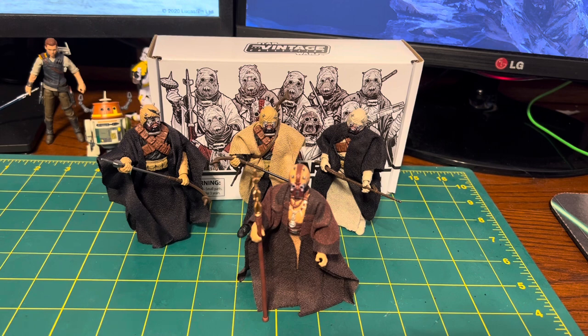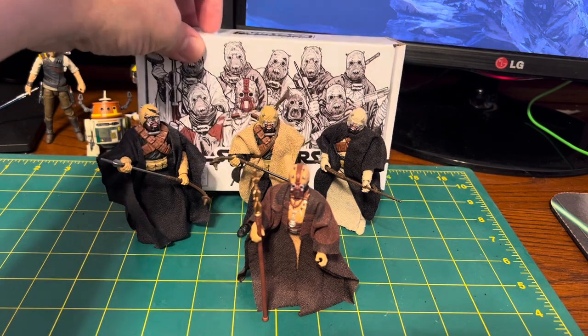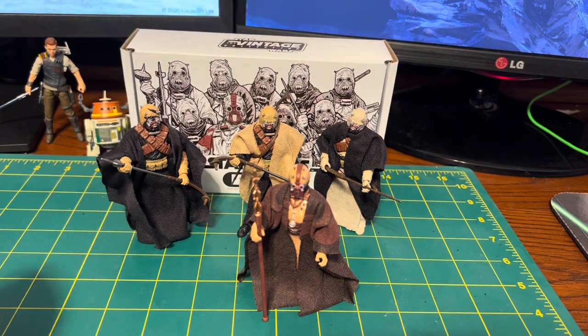Hello there. So I got a new set in — I got this in a couple days ago, and I've been looking them over before I did a video on them. It is the Vintage Collection Tusken Raider Army Builder Pack from Book of Boba Fett.